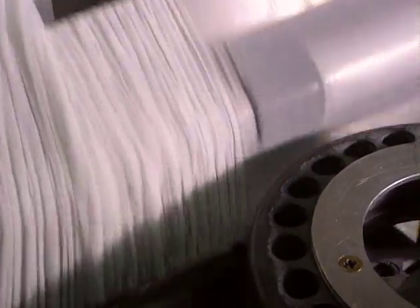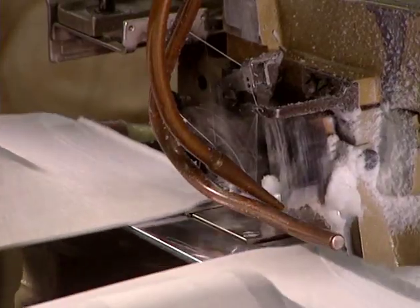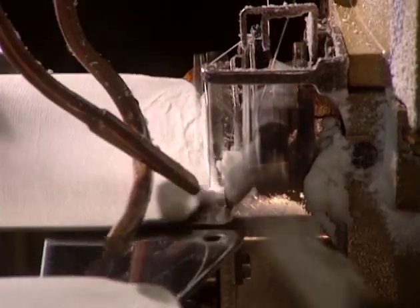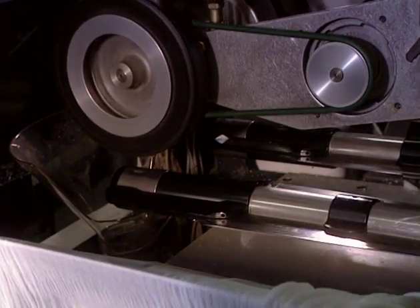Now the foot must be sewn. This robotic machine places the foot in position, then a sewing machine makes stitches at the same time it cuts away excess material. This step takes only 10 seconds. Then the pantyhose is turned right side out, again using suction.